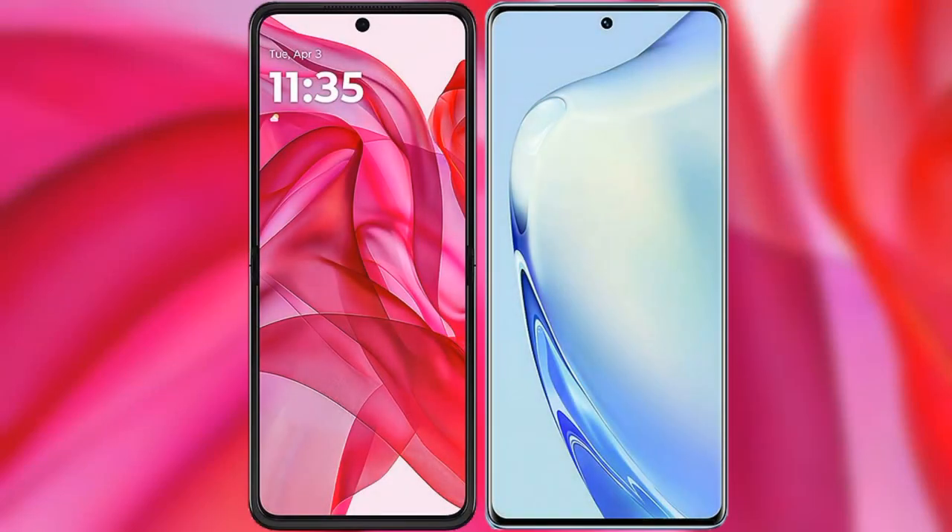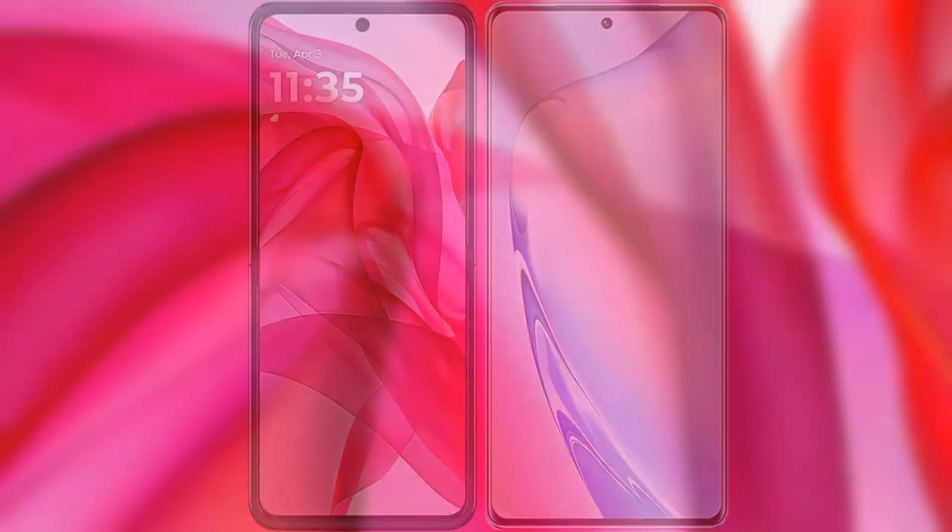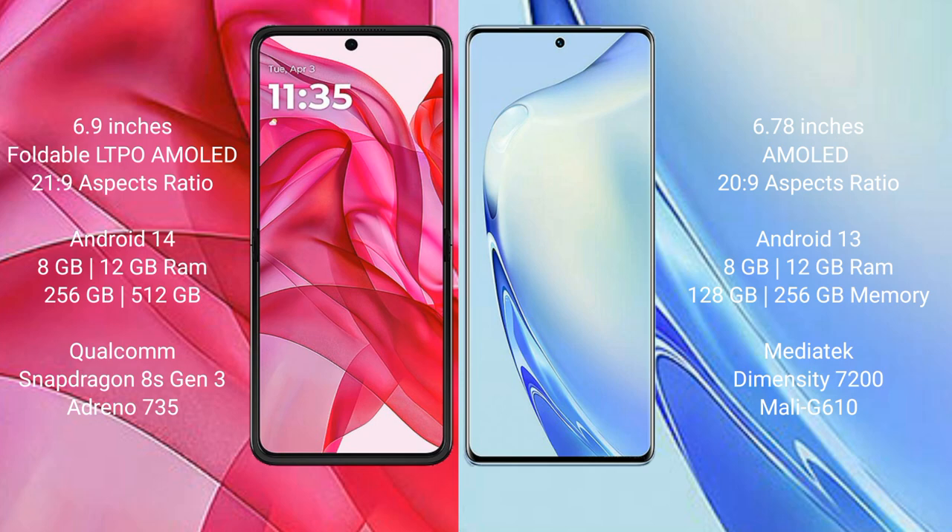We will compare the new Motorola RAZR 50 Ultra with Vivo V27. Motorola RAZR 50 Ultra comes with a 6.9-inch foldable LTPO AMOLED display and aspect ratio 21:9. Vivo V27 has a 6.78-inch AMOLED display and aspect ratio 20:9.